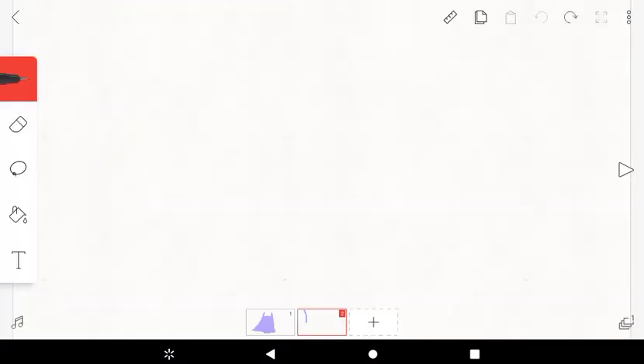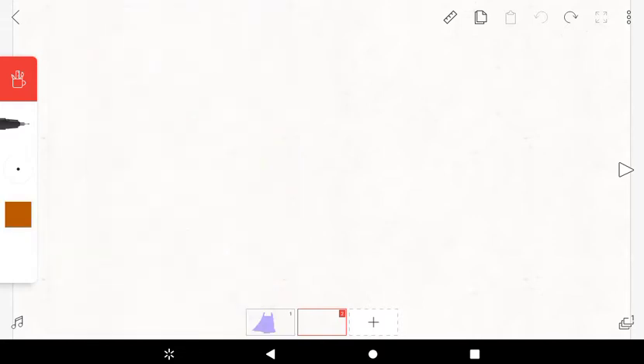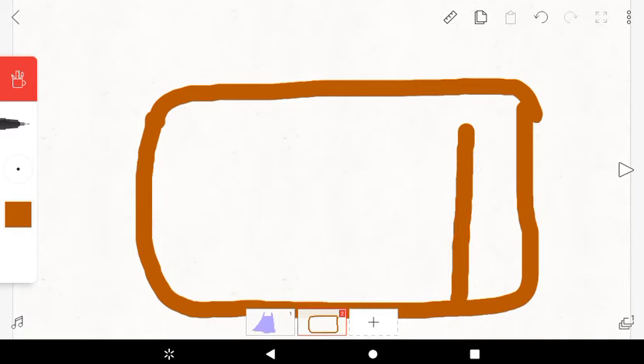What's up guys, it's me and Cory here and it's time to make another drawing. Today I know what to make — Orange Block! Orange Block is an orange block, so we have to make his body here. The body hits the bottom.